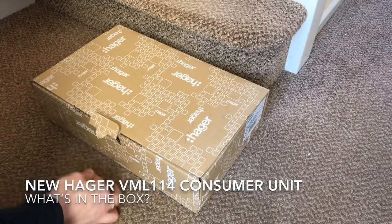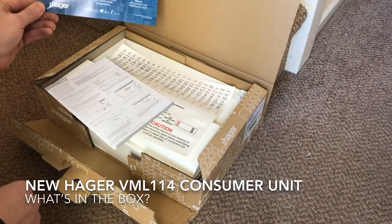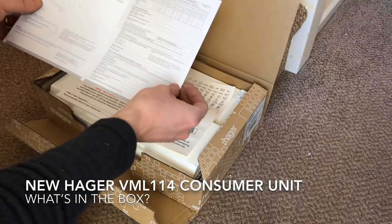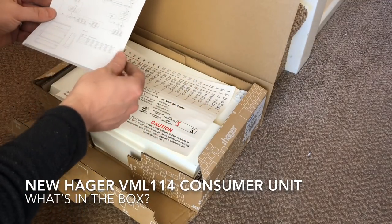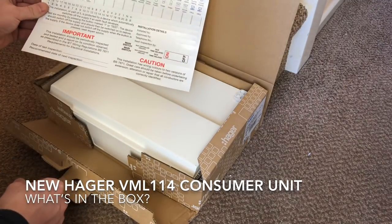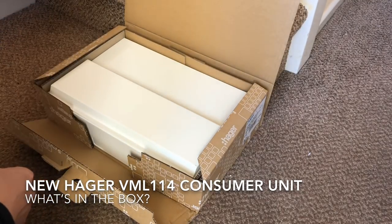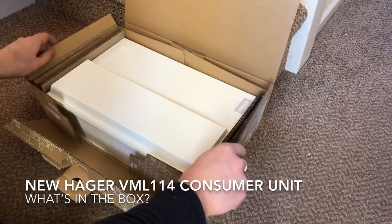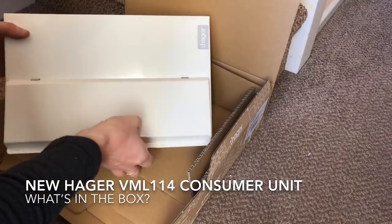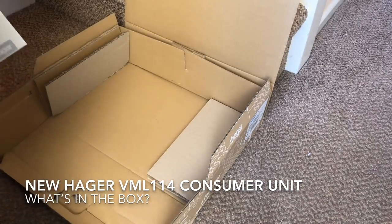So let's see what's inside the box. First we've got the Hager logo picture for your social media. We've got a little instruction booklet that should be left with the customer, which talks about how to find where a fault is. And then there's the stickers which Hager have recently redone - they're really good quality now. Then the board itself: really neatly designed, very sturdy, good quality.